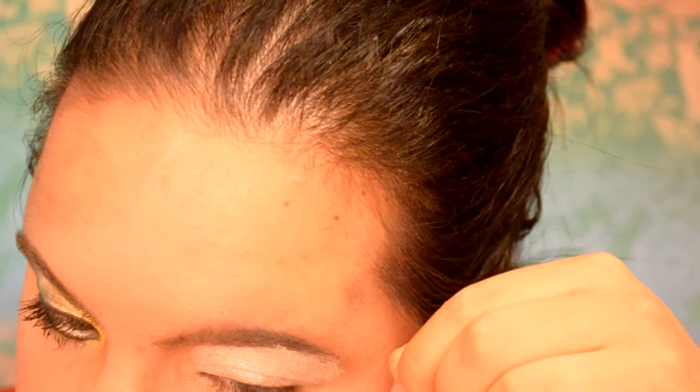I forgot one really important part — next you want to take some scotch tape and put it at the corner of your eye so you can get a nice clean edge.